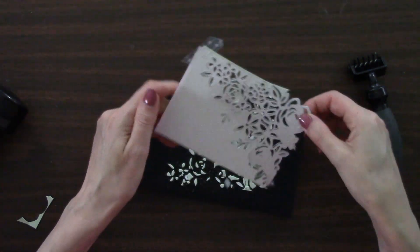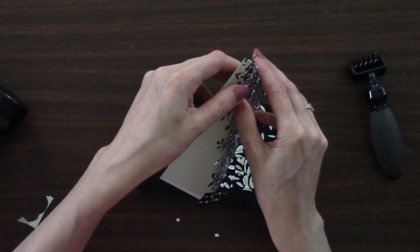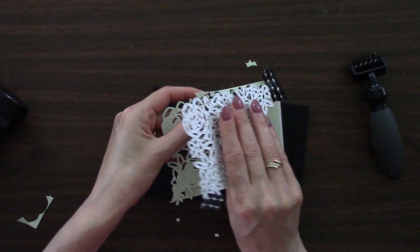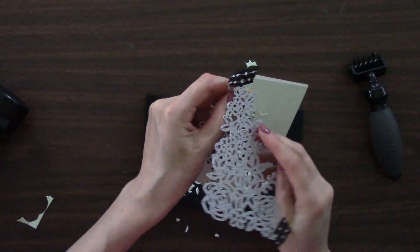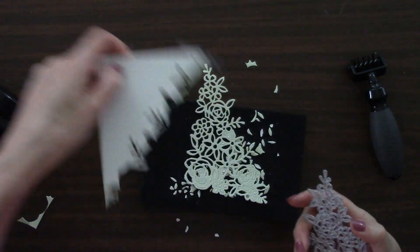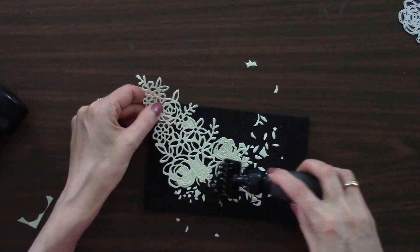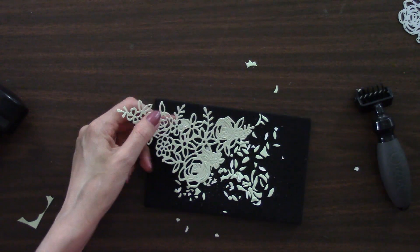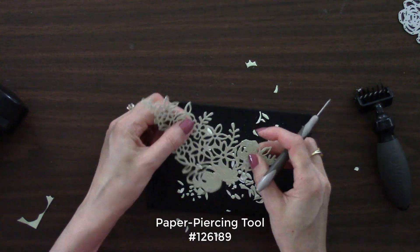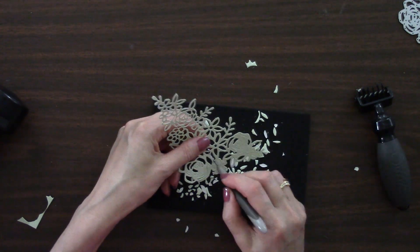Look at all that's left on there — the precision base plate is really just an awesome purchase. For what didn't come off, we can poke those out. Next we're going to use this same die for embossing our cardstock.